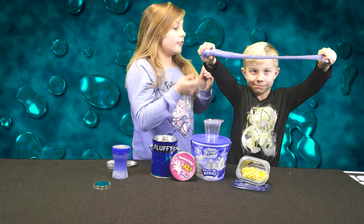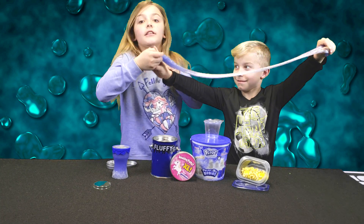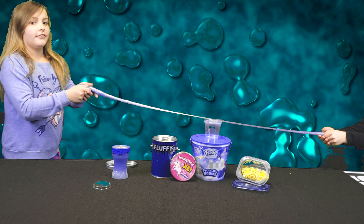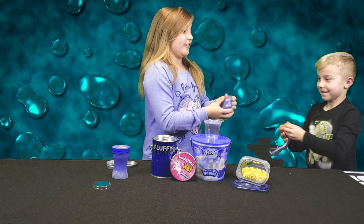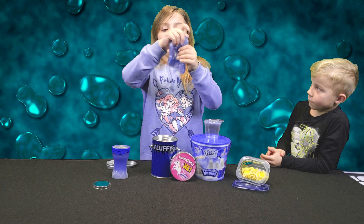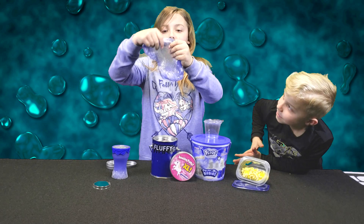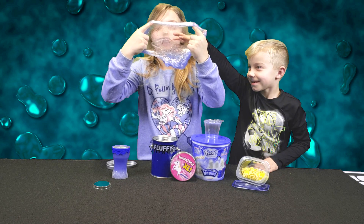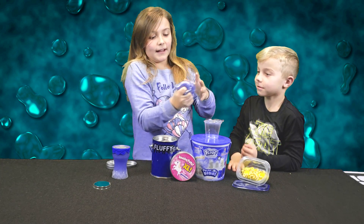When you stretch it out, let's see how far it can stretch, guys. It broke, but that's how far it can stretch. This is how I like it, because it's kind of clear and you can see into it — you can see all the little glitter stuff. And that's what I like about it.